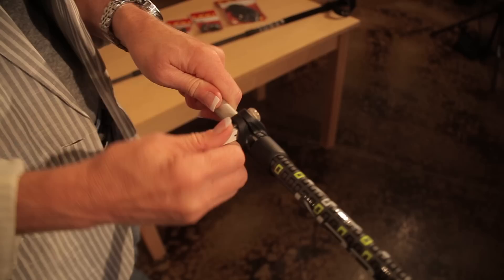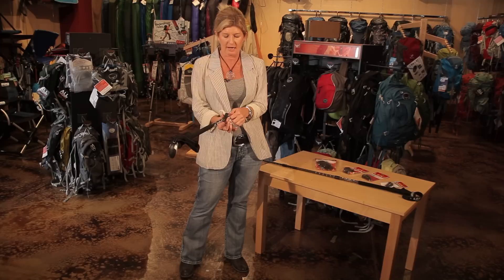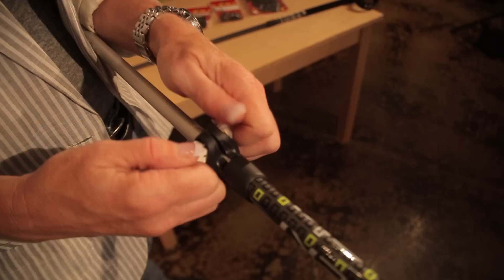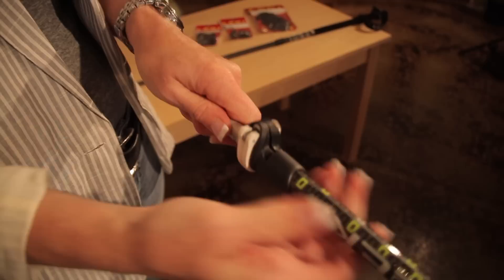This first type, which is your speed lock type, is that you undo the speed lock. You will push it over as far as you can and then just screw down on the bolt that's on the other side. You want to get it as tight as your fingers will allow and that will allow for the trekking pole to be fixed or not be slipping on you. You tighten down then on that speed lock and it won't budge, so you won't get that slippage.